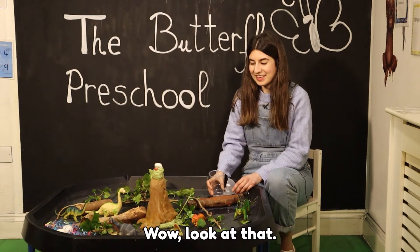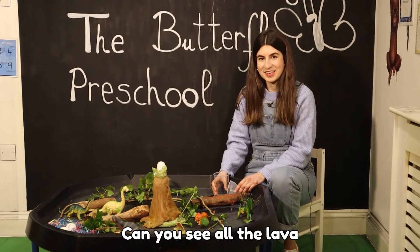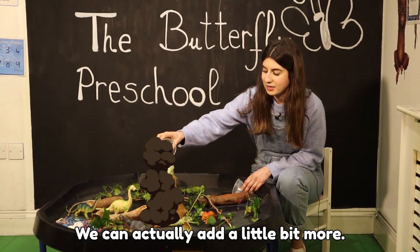Wow, look at that! Can you see — all the lava is coming out from the volcano! We can actually add a little bit more vinegar.